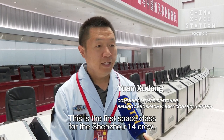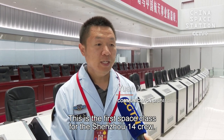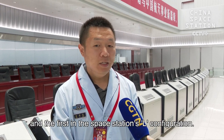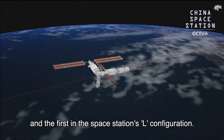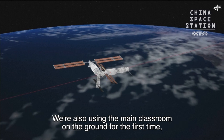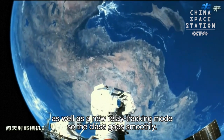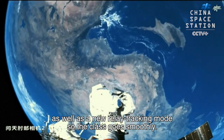This is the first space class for the Shenzhou 14 crew. It's also the first class held from the Wentian Lab module, and the first in the space station's L configuration. We're also using the main classroom on the ground for the first time, as well as the new relay tracking mode so the class goes smoothly.